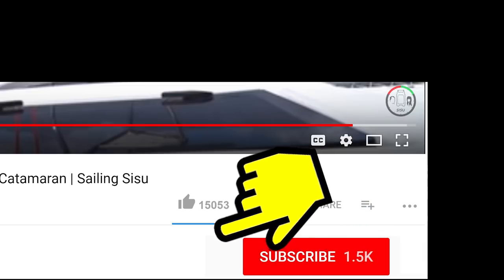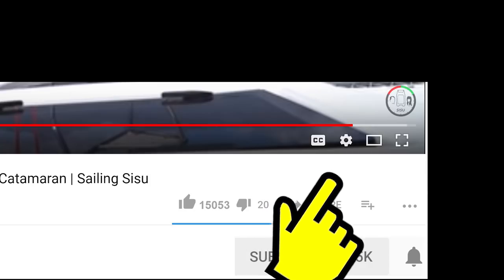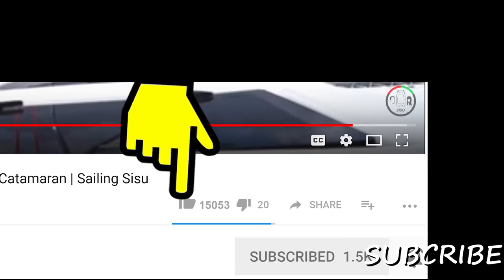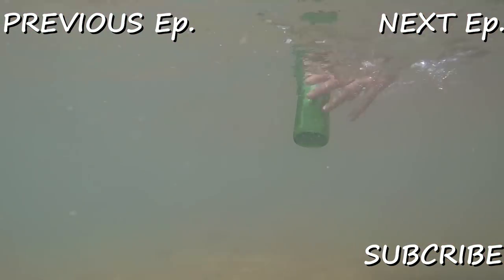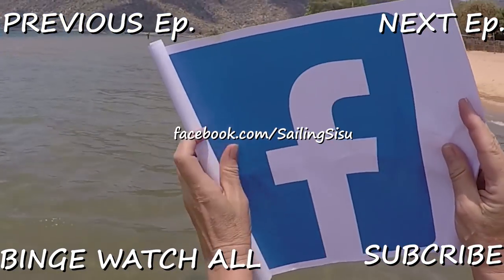Hit the subscribe button if you haven't done that before, and hit the bell button next to it. Please like our videos if you enjoyed them — thank you very much. Support us on Patreon, like our pictures on Instagram, and follow us on Facebook to become part of our social sailing experience.